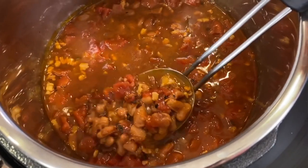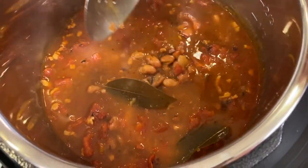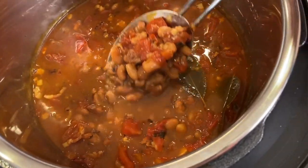I let the beans manually depressurize for about 20 minutes, and then I just ended it and released it myself. Here we go — this is what it looks like. Let me give this a stir. It's just beautiful. All the beans are definitely done, and it smells incredible.